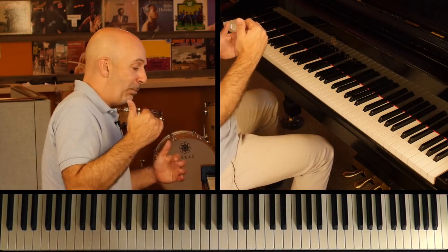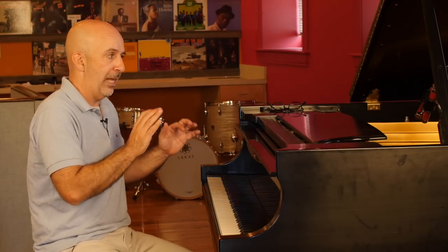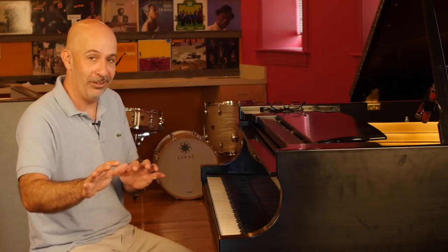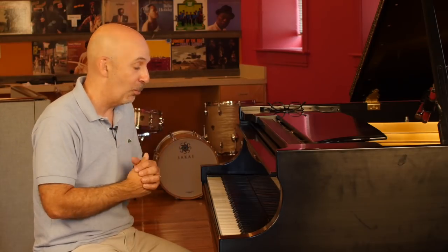The whole thing to remember about playing outside: you're shifting, you're going somewhere else, and then you're coming back. You can't just play on the chord, then leave the chord and stay away, because then you're outside forever. You've got to bring it back home at some point. Happy practicing.